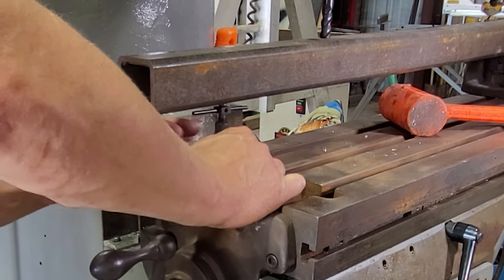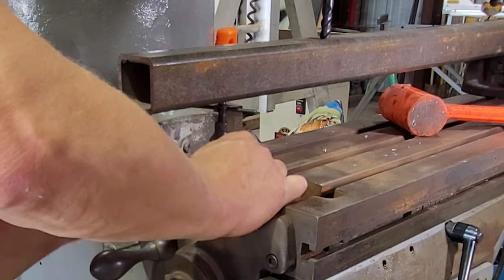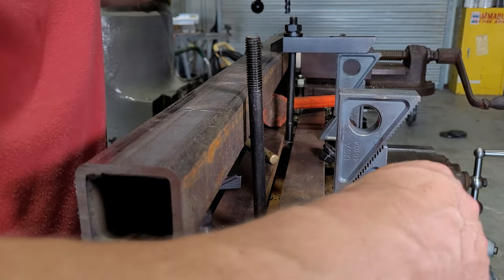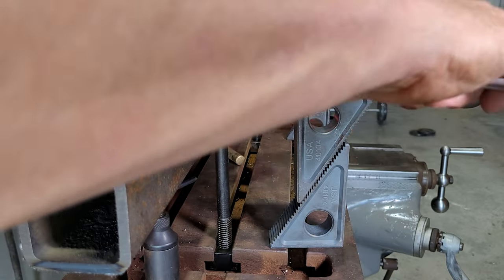Height adjustments to make sure things are level are done using this machinist jack. I've got to make sure everything is rigid, so I'm using this strap clamp system to clamp the piece of channel iron down to the table.